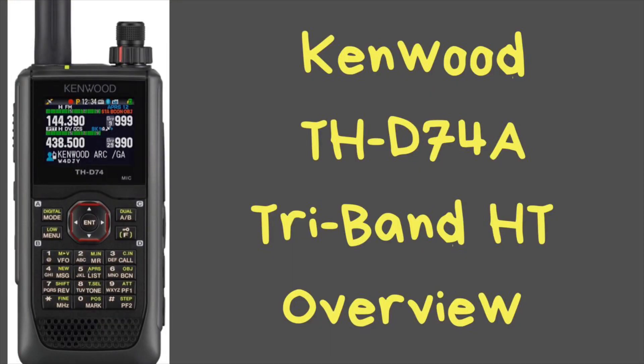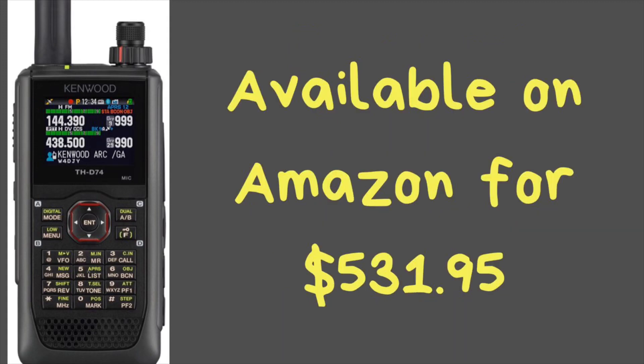This radio is the Kenwood TH-D74A. It retails on Amazon for $531.95. Now, before you jump into that price point, let me just say this: it is a tri-band handheld radio, not just a dual band. It's 2 meters, 220, and 440. So you get another band in there for a little extra money, but there are also more features in this radio that you're not going to find anywhere else.